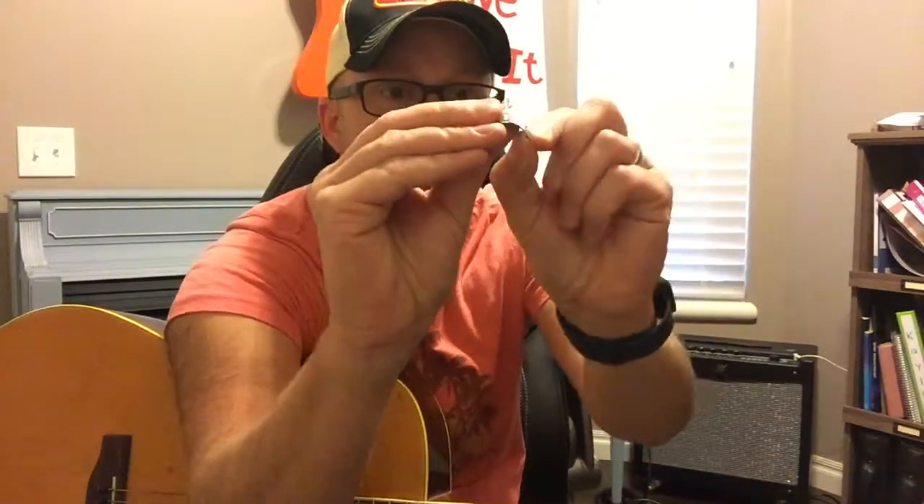There are many different kinds of guitar picks — thick picks and thin picks. When I say thick, I mean it's hard to bend, and when I say thin, it's easy to bend. If you are new to the guitar, you want a thin guitar pick — it's much easier to strum and you're less likely to break strings. I've been playing for a while so I play with a much thicker pick, and as you get better you may want a thicker pick.